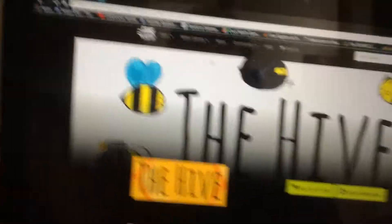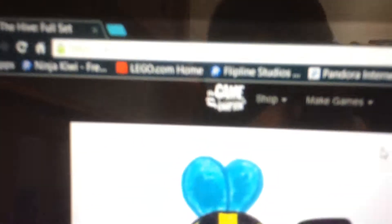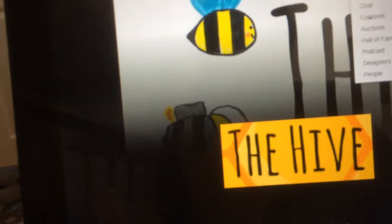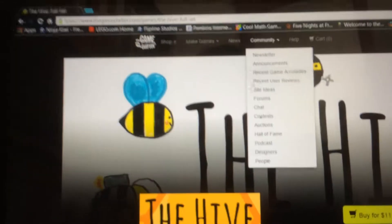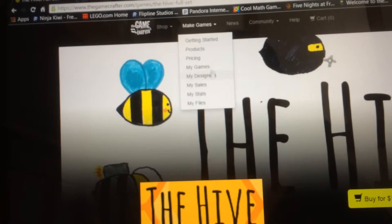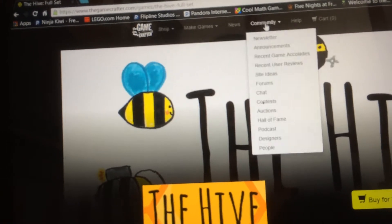If you guys want to check it out, I'll put a link in the description — it's gamecrafter.com. I was like, this is amazing, it's going to change the TCG community forever. I don't know how long it's actually been around — probably a while — but I had no idea.